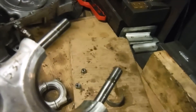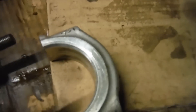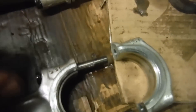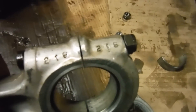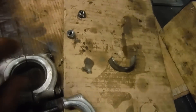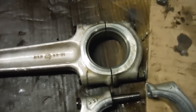On this conrod there are numbers stamped on both the rod and the cap — they match: 537. The numbers on this conrod are opposite the cutaways or notches in the big end shells. Likewise, the numbers on this conrod also match and are on the opposite side from the little locating tags on the big end bearings.